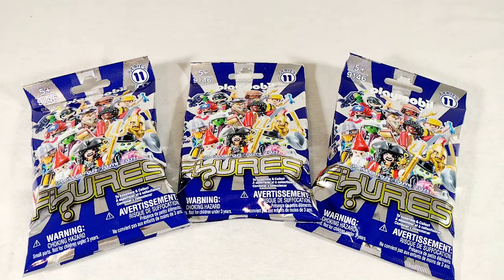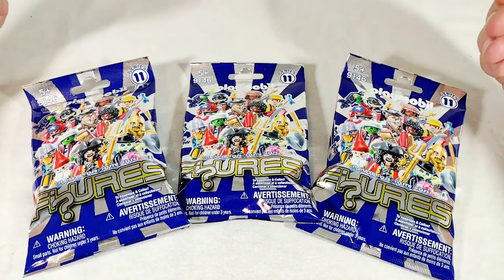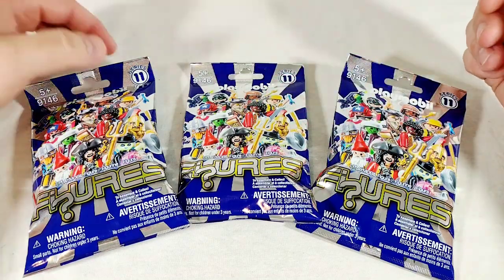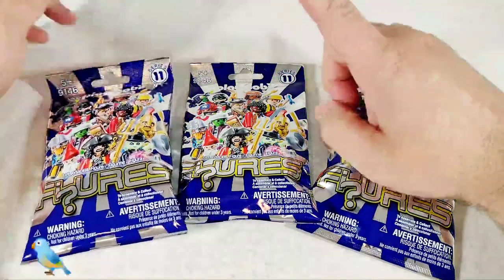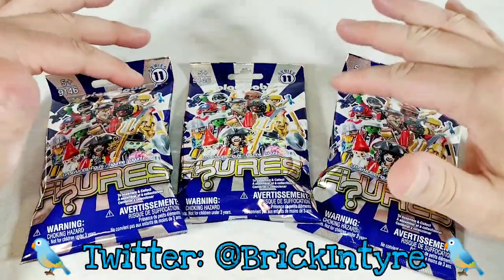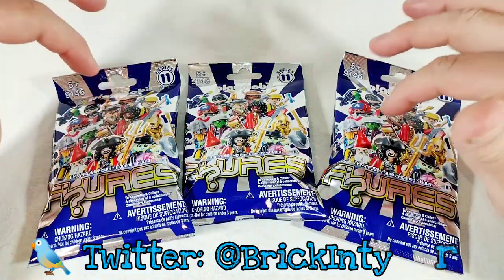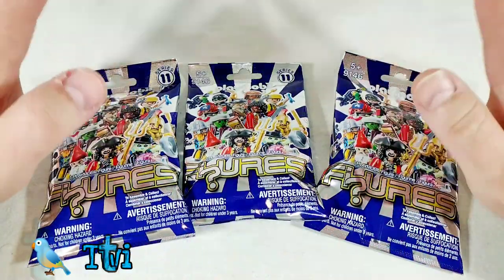Hey everybody, Mac here, and we have something very different today. We have the Playmobil blind bags Series 11. Now there's a couple of reasons why I'm doing this, and yes I know Series 11 - for anybody out there that collects Playmobil, Series 11 came out in 2016.